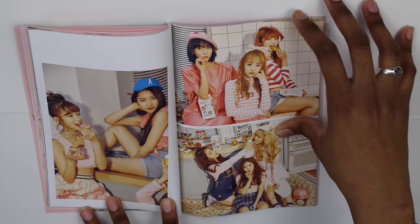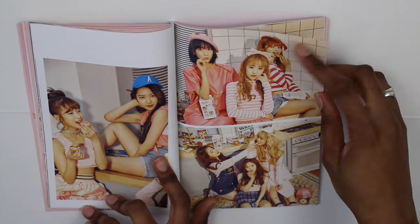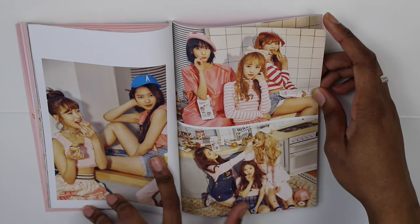So here we have Arin. And who's that? I think that's Jihou. And then here we have Yuha, Jinhee, and Binnie. And then Seunghee and Heejong.